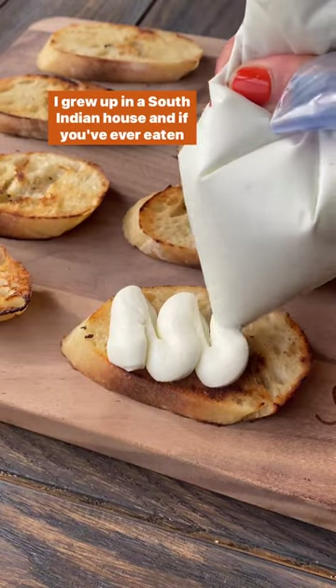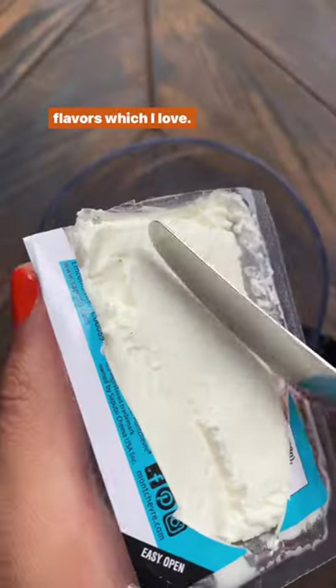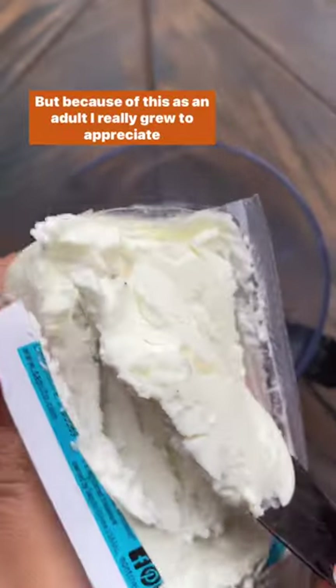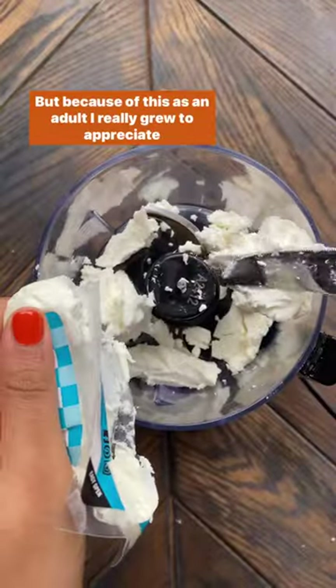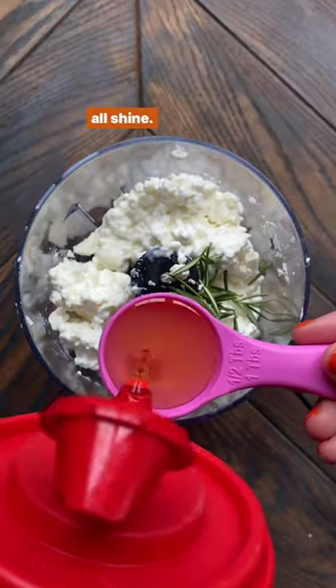I grew up in a South Indian house, and if you've ever eaten our food, you know we use a lot of strong spices and bold flavors, which I love. But because of this, as an adult, I really grew to appreciate subtle flavors — like those recipes that only have five ingredients, but they all shine.